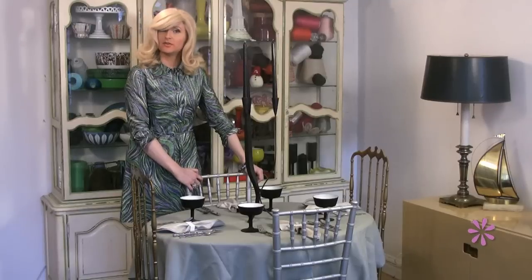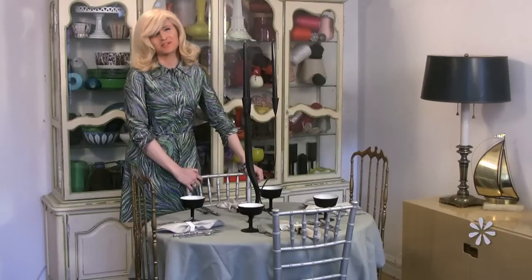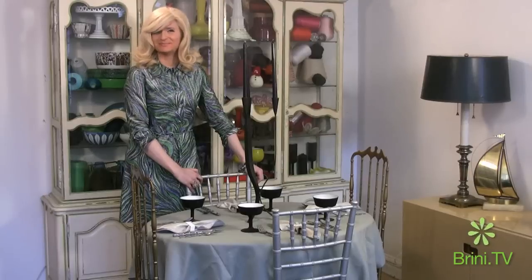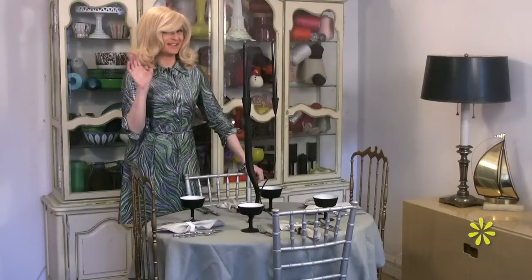I want to thank you for joining me for this episode of the Maxwell Moment and I look forward to seeing you next week. Until then, I'm Brini Maxwell. Bye now.